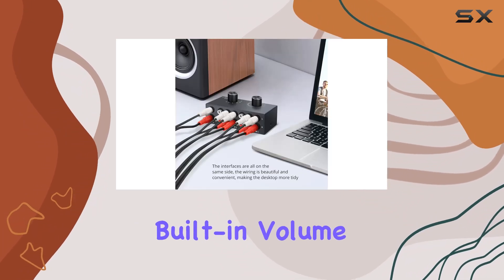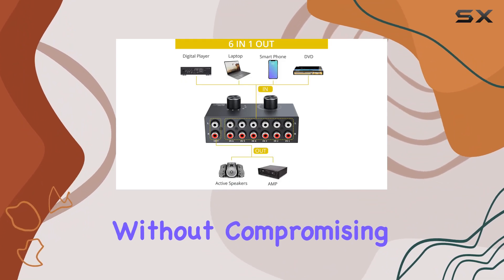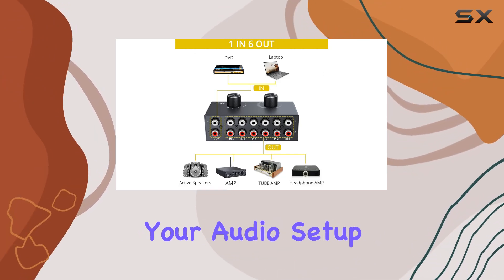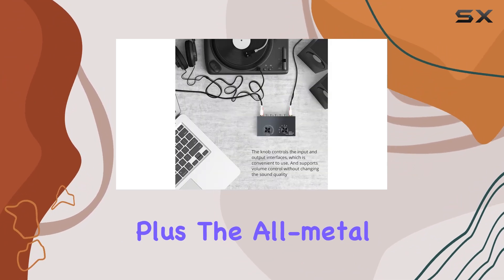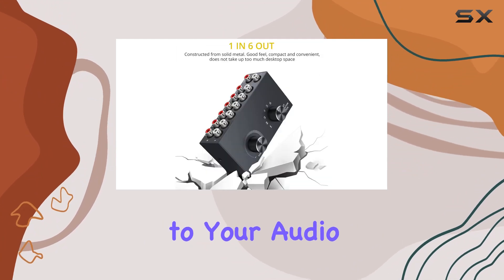One standout feature is the built-in volume control, allowing you to adjust the audio levels without compromising sound quality. It's a game-changer, especially when you need precise control over your audio setup. Plus, the all-metal case not only adds durability, but also brings a touch of elegance to your audio setup.